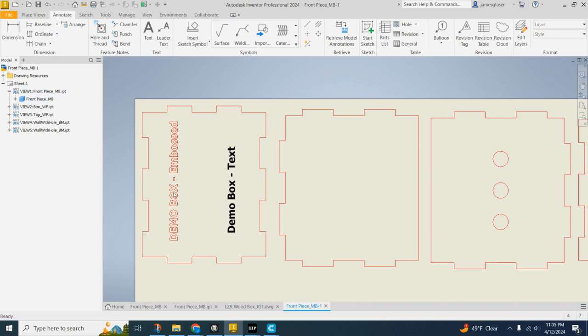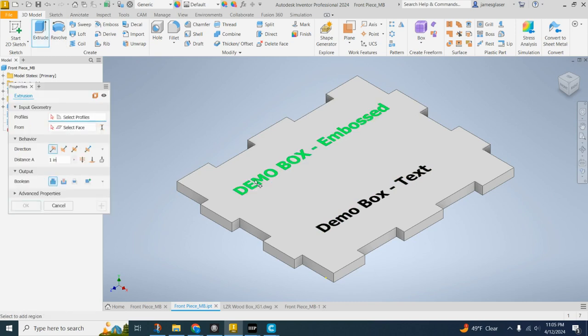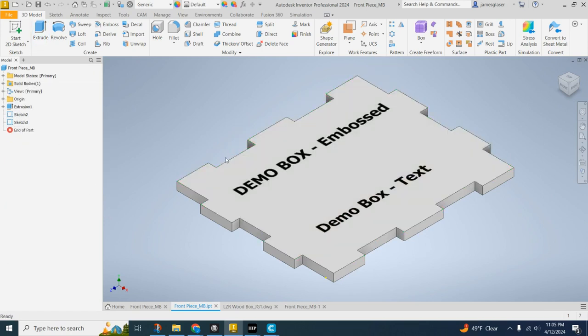If you've got your text and whatever symbol you want, you can go into your original part and edit it. For my embossment, if I want to get that edited, I'll go ahead and delete the emboss. Sometimes it'll just delete that emboss. Other times, if I extruded it, clicking delete may pop up a menu asking if you want to delete consumed sketches. If you just want it to show up in your part view, you don't want to delete the consumed sketches.